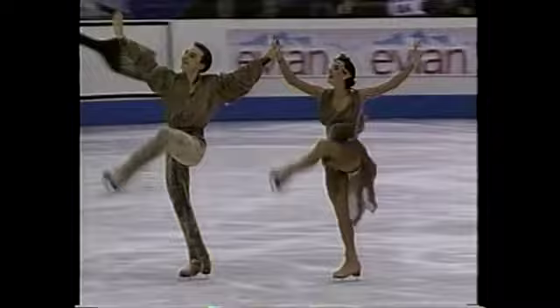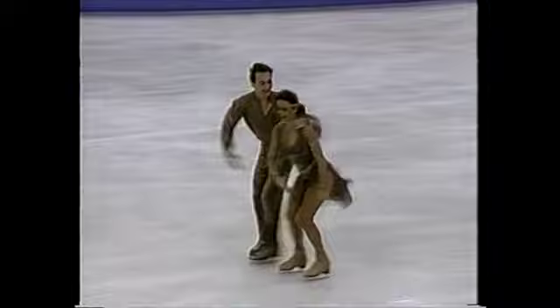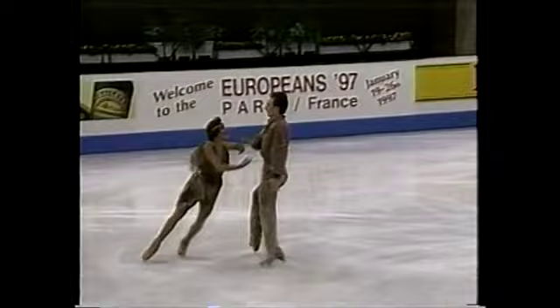You'll also notice the interaction between the skaters — very different from pairs competition. Since the ice dancers will not be doing high overhead lifts and throws, they will be doing very quick intricate steps with quick changes of dance holds throughout.